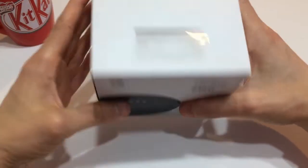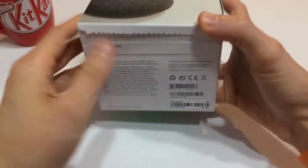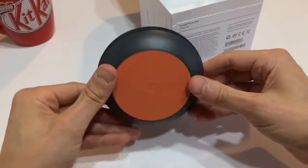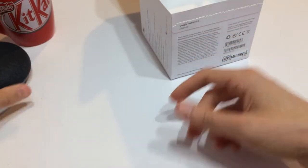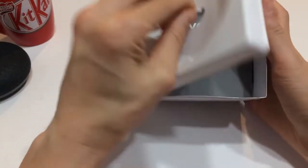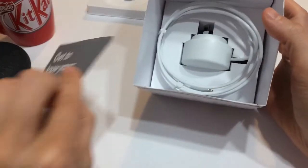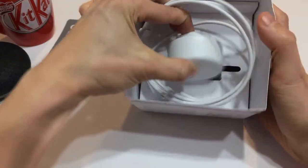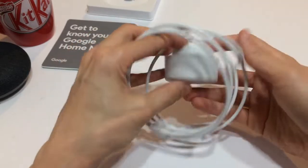Right now we're just going to go in blind and look at this on its own. The box is fairly standard. You rip this little tab here, which I've already done, and that opens up the box. Inside you'll see the smart speaker itself — looks pretty smart. I'll put that off to the side. Lifting up the tray, you have a bit of documentation.